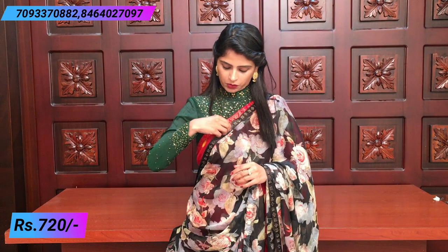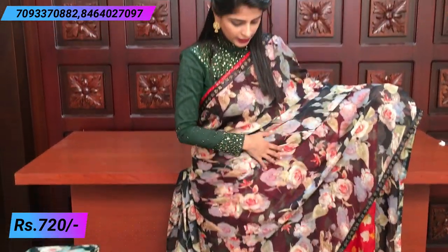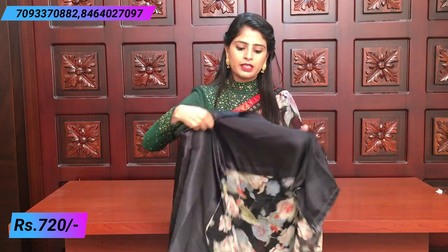In this next pattern there is a leaf pattern with digital prints - flowers, leaves and creepers spread out. There is a complete leaf pattern with rose flowers and leaves, very beautiful. The borders are the same - satin border on both sides with diamond studded work. The blouse is a plain satin blouse.